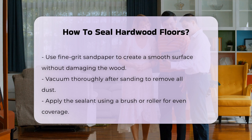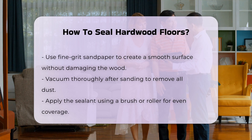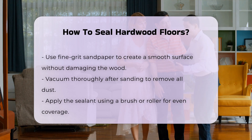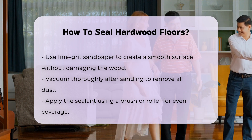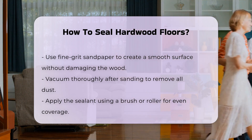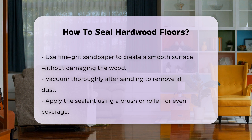Once the floor is sanded, vacuum thoroughly to remove dust. Then apply the sealant using a brush or roller. Ensure even coverage to avoid streaks, and follow the manufacturer's instructions regarding the number of coats and drying times.